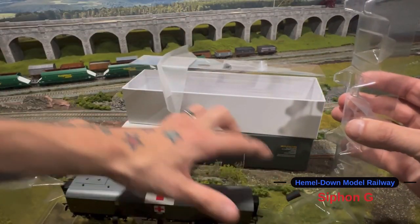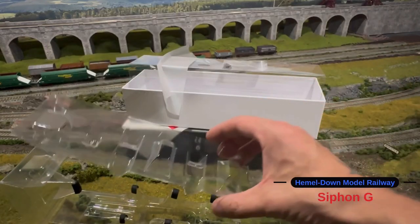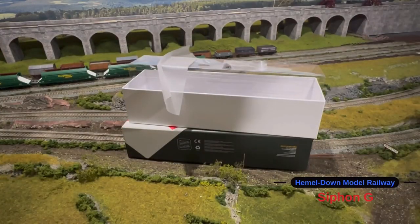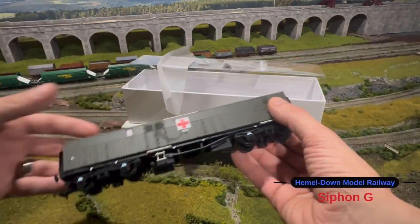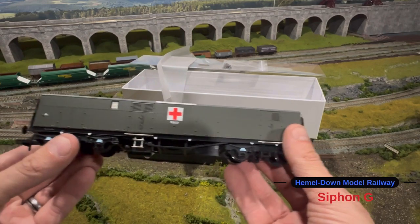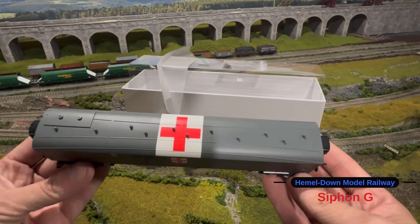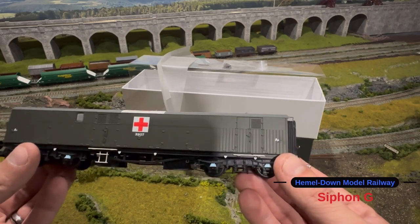They've got foam inserts all on the edging to keep it all protected, so it's very well packaged. This is my first piece of rolling stock from Mercuriscale and I'm absolutely blown away by the level of detail.